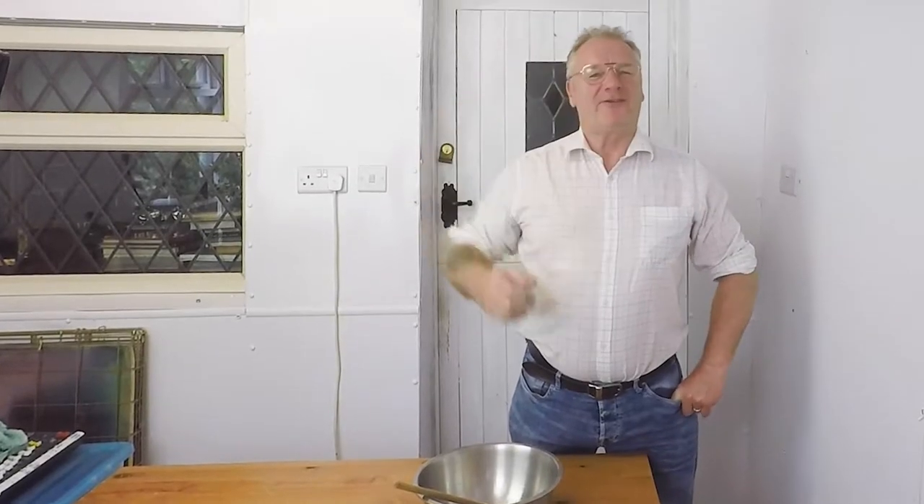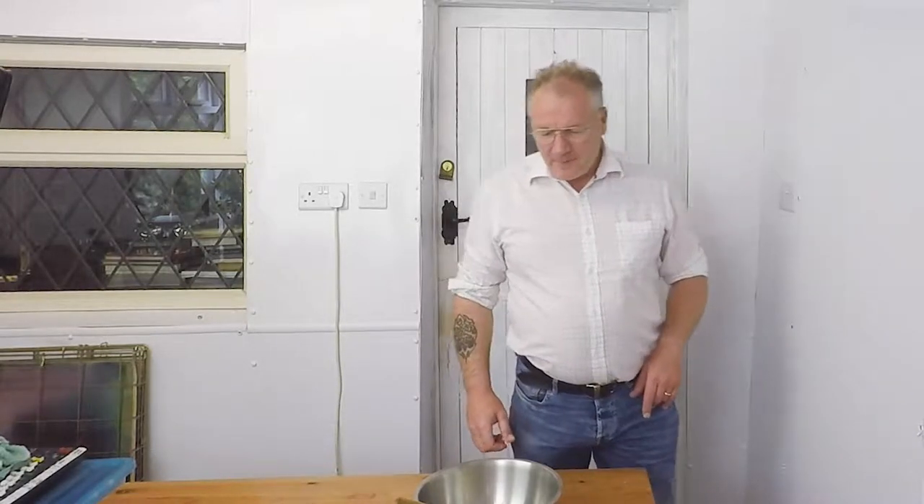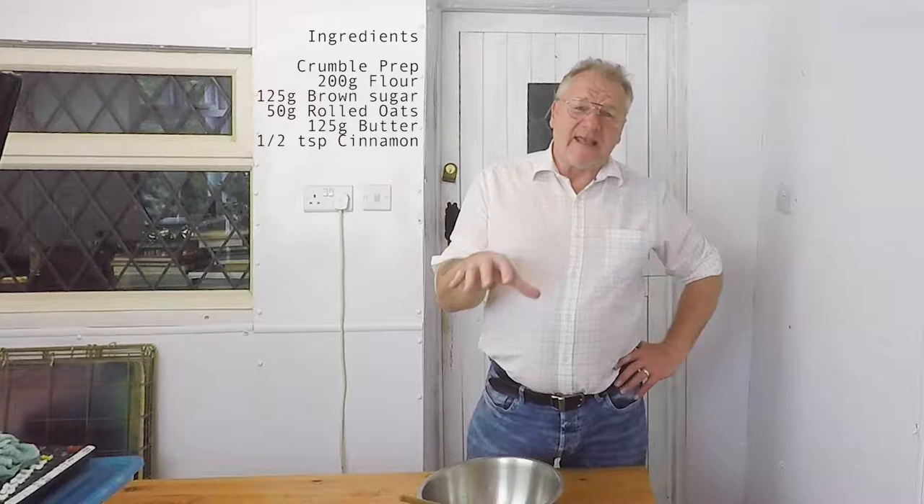Hi and welcome to my attempt at some cookery. I don't know why I'm doing this but I just felt the need to do something different. I'm actually going to cook a lovely dessert — what is most people's favourite around this time of year, autumn coming into winter? That's a nice crumble: apple and blackberry crumble.